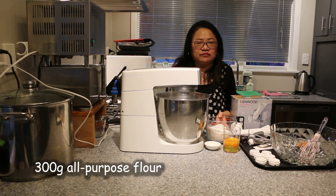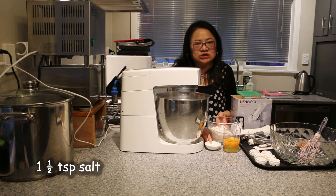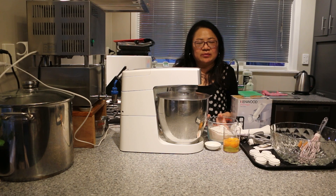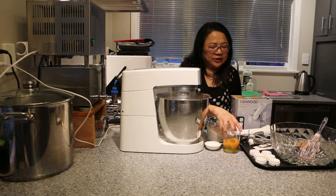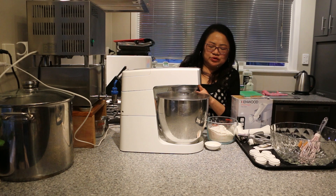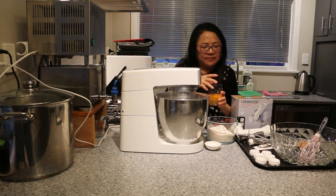So for the dough, we have here 300 grams of all-purpose flour, 3 eggs, and about 1½ teaspoons of salt. As a rule of thumb, for every 100 grams of all-purpose flour, just add 1 egg and ½ teaspoon of salt. The pasta maker comes with a measuring cup as well, so for 300 grams we measure the eggs accordingly.